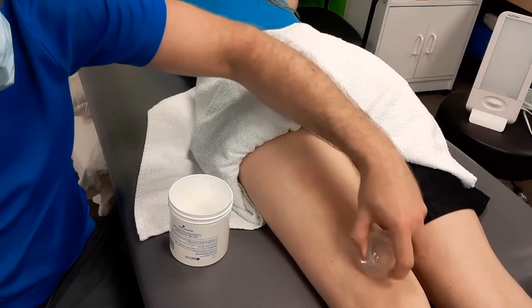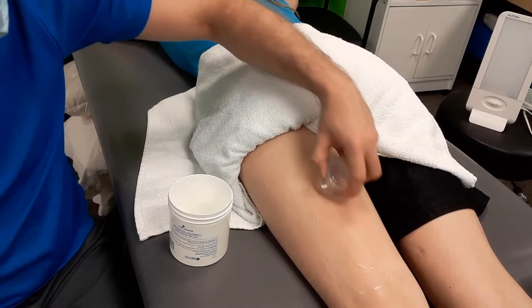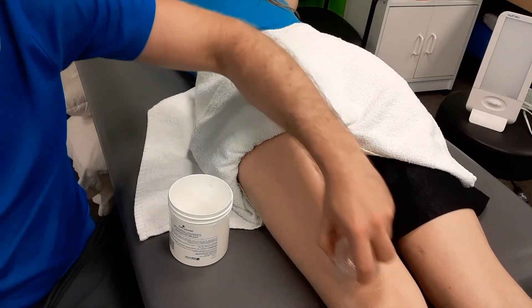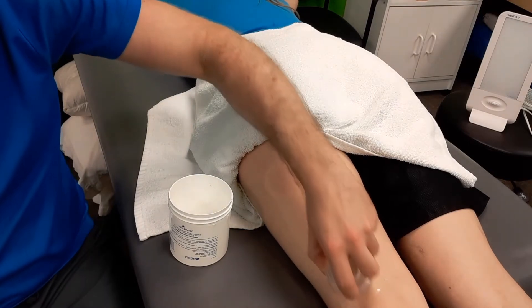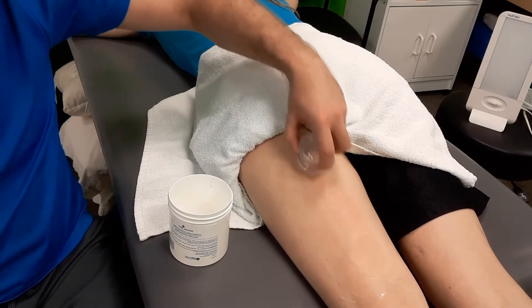I talked about the crispy crunchies in her hand video — she's got quite a few along the inner hamstring right at the bottom here. I don't want to work on those too much because they can get a little aggravated, but over time we would hope that continued treatment including exercise would help to improve it.